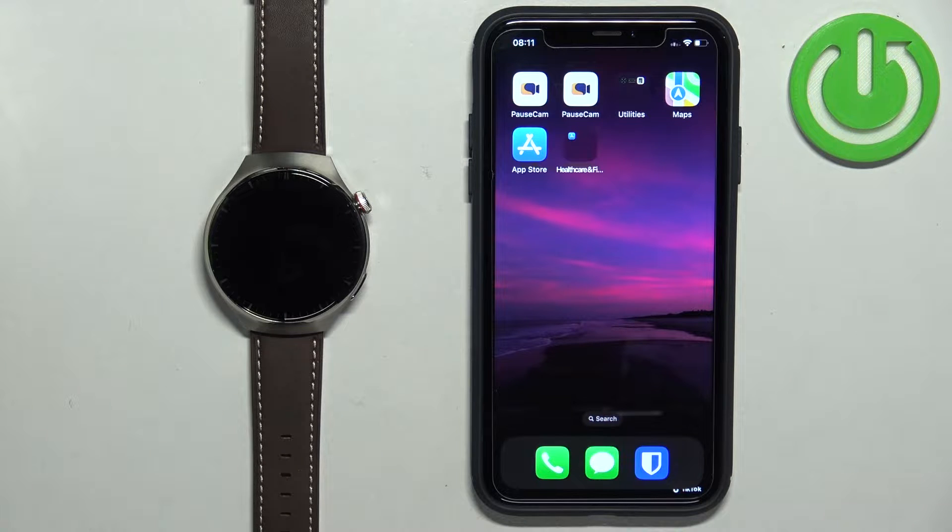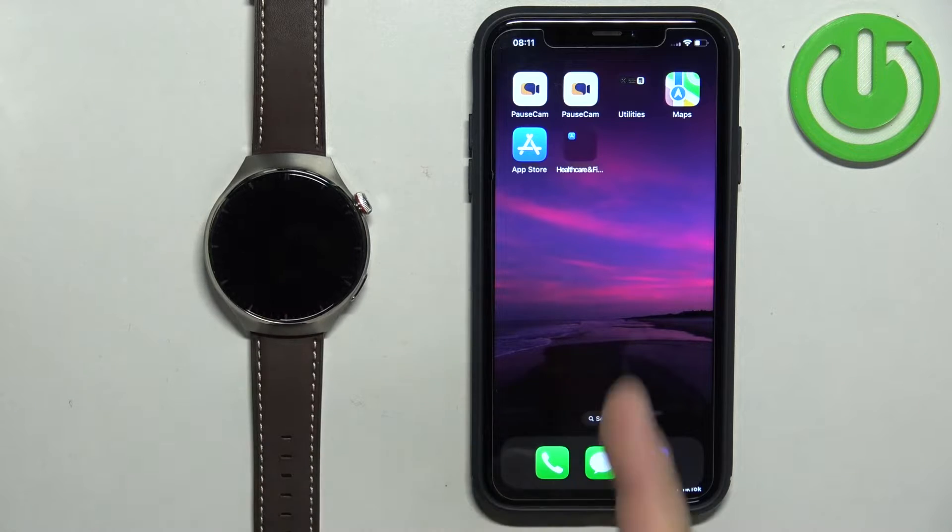In front of me I have Huawei Watch 4 Pro and I'm going to show you how to pair this watch with the iPhone.